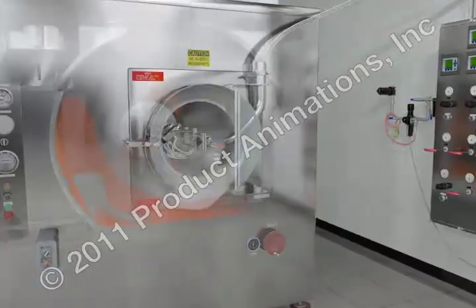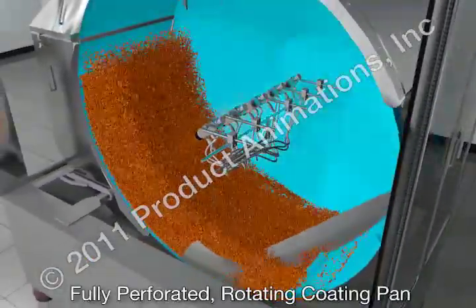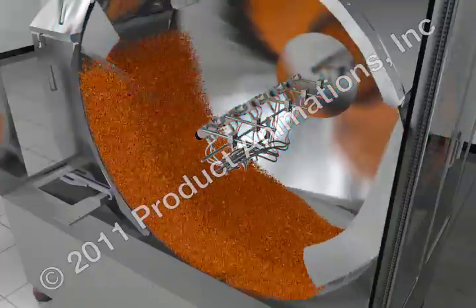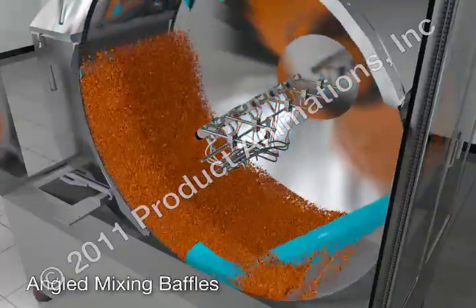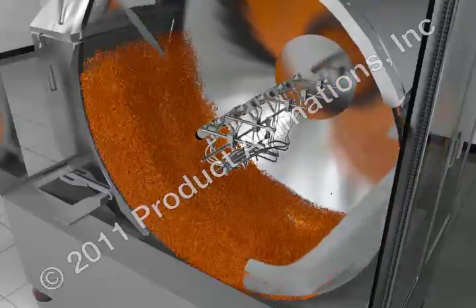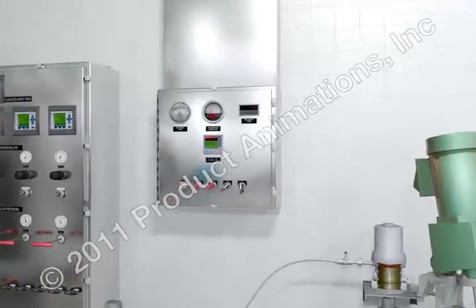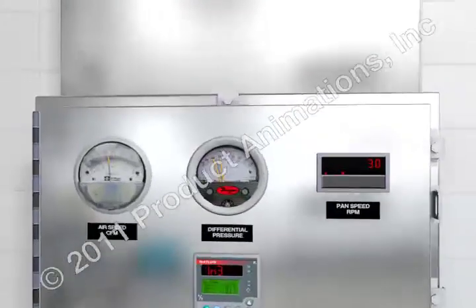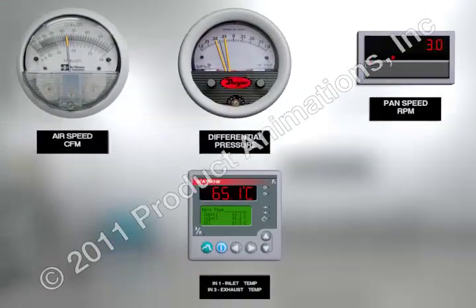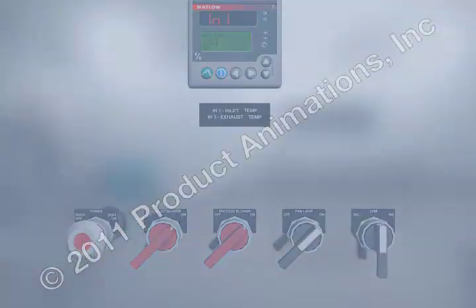Tablet coating takes place in a controlled atmosphere inside a fully perforated rotating coating pan. Angled mixing baffles and airflow inside the drum provide consistent and effective tablet movement for uniform coating. The airflow is regulated for temperature and volume to control drying rates while maintaining a slightly negative drum pressure relative to the room, to isolate the operator from product dust and overspray.